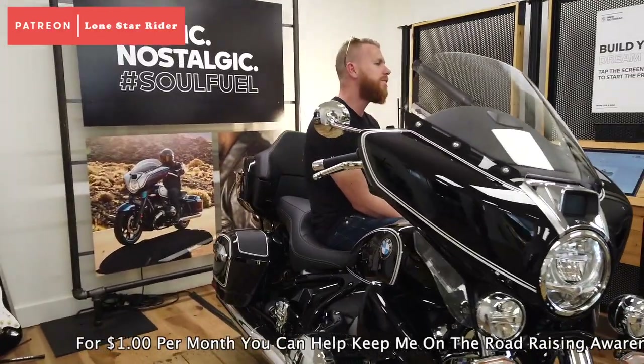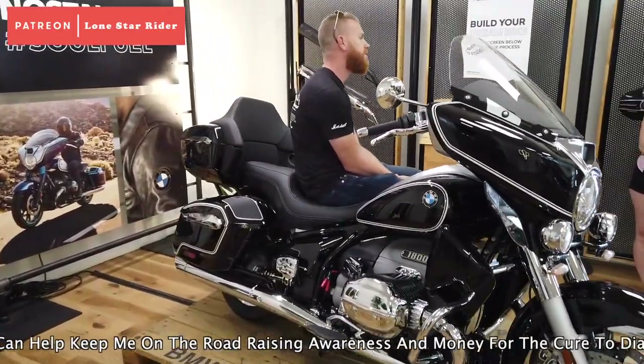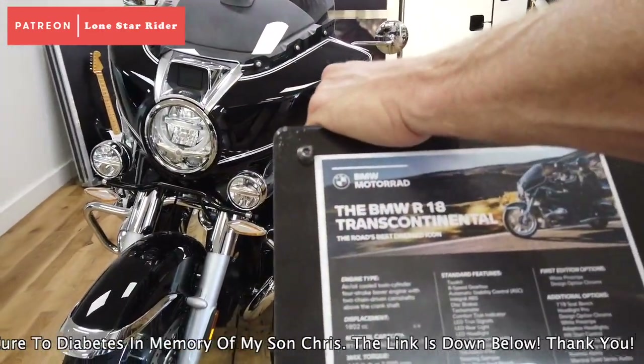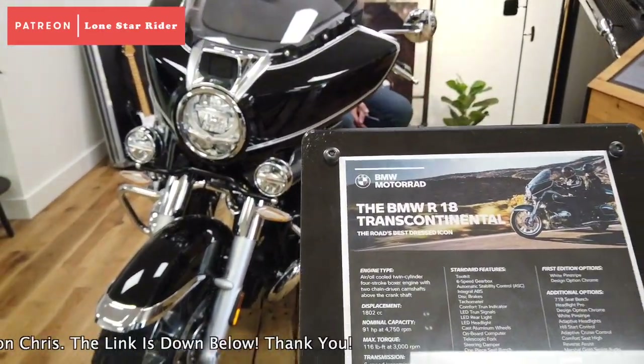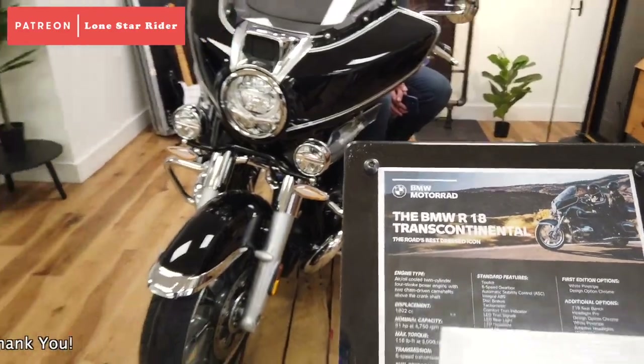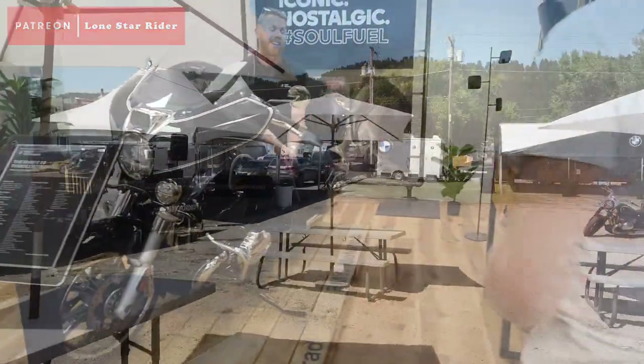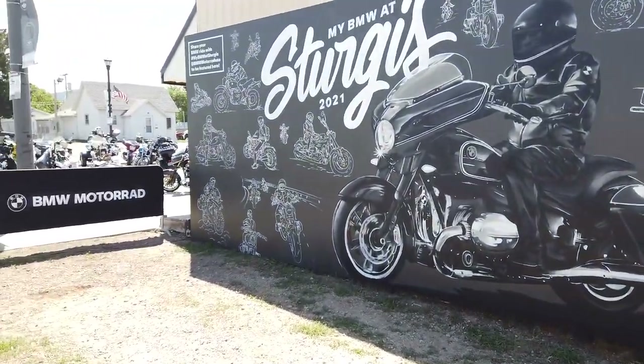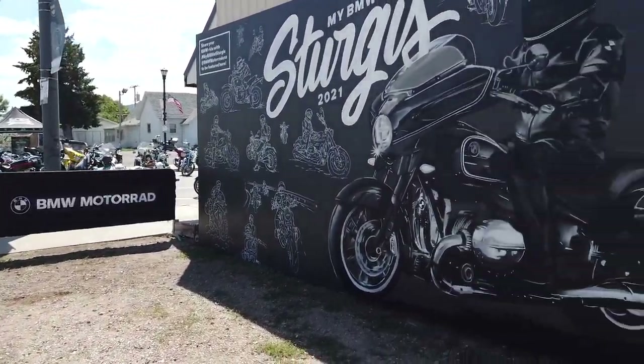This is the bike I'm going to be doing a test ride on. It's called the BMW R18 Transcontinental. They got this painted up at the beginning of the rally. Looks pretty cool.